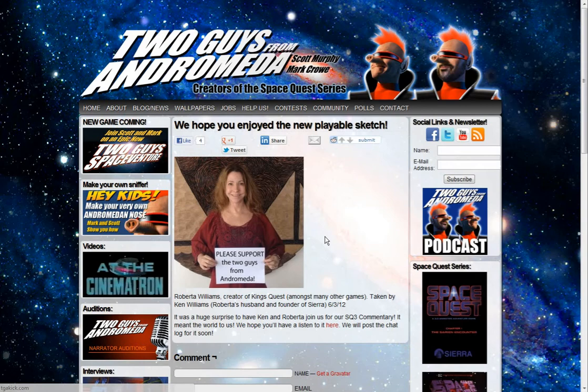This is the page we got to after you're done playing the prototype. Roberto Williams actually showed up — we were doing a commentary for Space Quest 3, and Ken Williams had showed up and Roberta showed up for just a little while in the chat room to chat with us. And after that we got this picture. It looks like it might have been photoshopped, but the fact of the matter is she took the picture. It was really cool that they were in the chat room with us, and I believe the two guys are going to have the footage and chat logs put up on their site sometime soon.